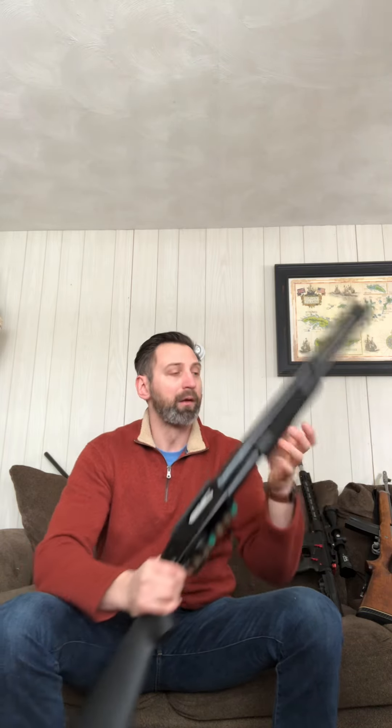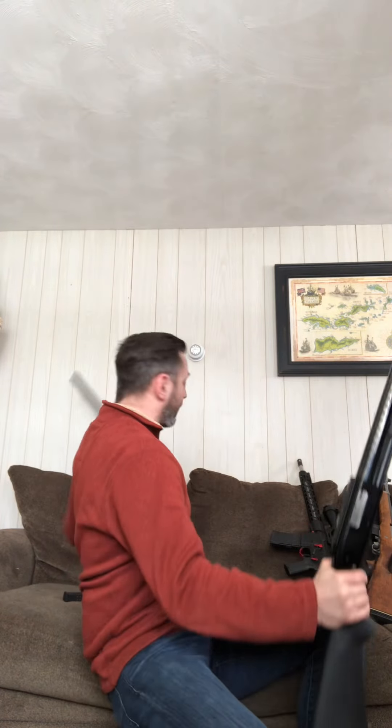Now this one — this is a pump-action 12-gauge Mossberg. Every time you pump it you fire one round, then you have to pump it again before you fire another round. These two are exactly the same in how they function, except this is a pump. A lot of places would consider this one scary — I have a side-saddle shell holder, it's black, it has a heat shield — where this one just looks like we're going bird hunting. They're both capable of doing the exact same thing.